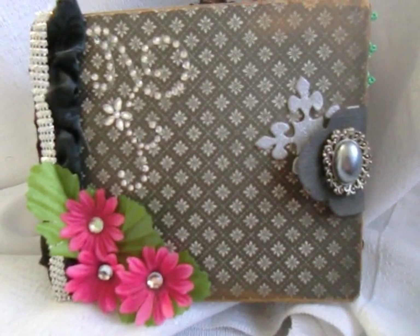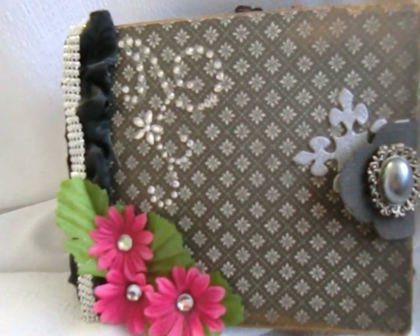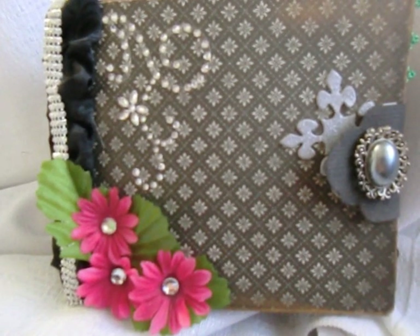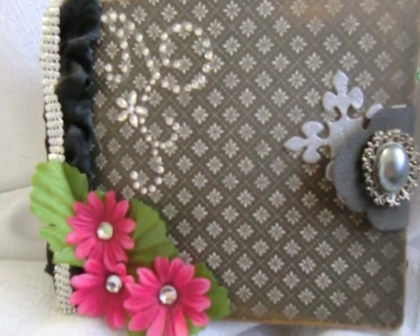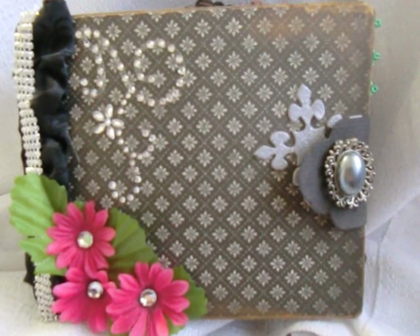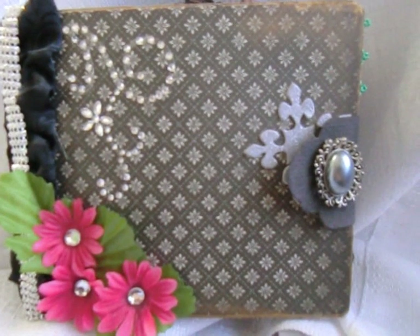Hi everybody, this is Itza with Itza Thoughts, and I'm here to share with you this paper bag mini that I just finished for a new friend that I met on Following the Paper Trail - Melinda. I really hope you enjoy this mini book as much as I enjoyed making it. The paper line I'm using is Mademoiselle paper stack.